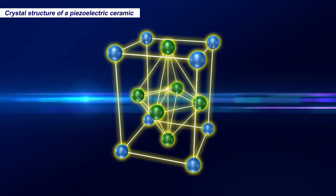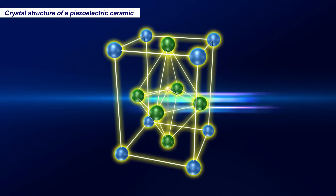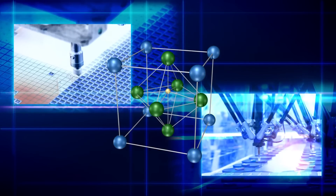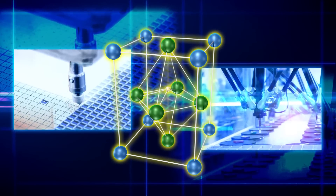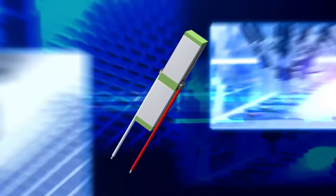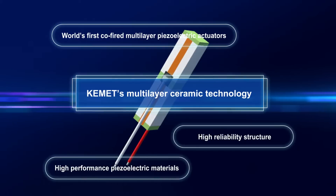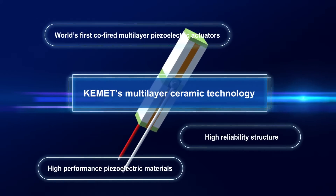Piezoelectric actuators are electronic actuators whose input is electrical energy and whose output is mechanical displacement or force. In the industrial machinery and semiconductor manufacturing fields, actuators must provide nanometer control, rapid response, and low energy consumption. Kemet actuators are the world's first co-fired multi-layer piezoelectric actuators, developed using proprietary multi-layer ceramic technology to meet these precision requirements.